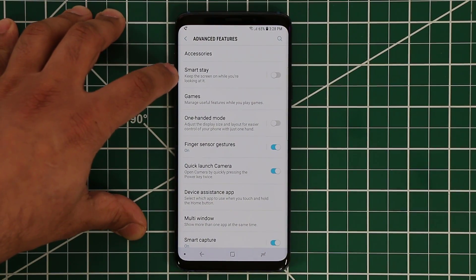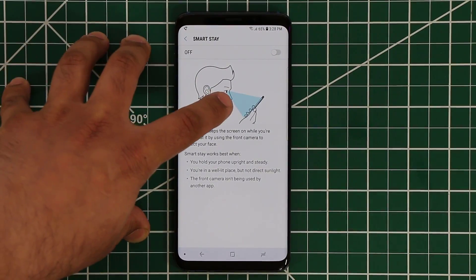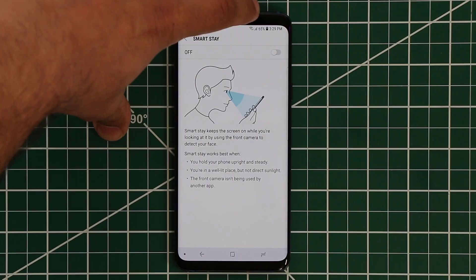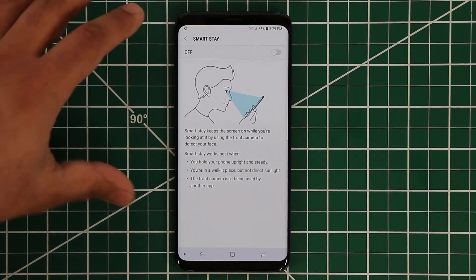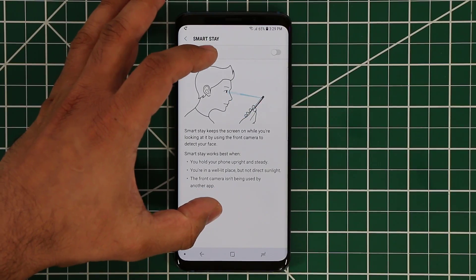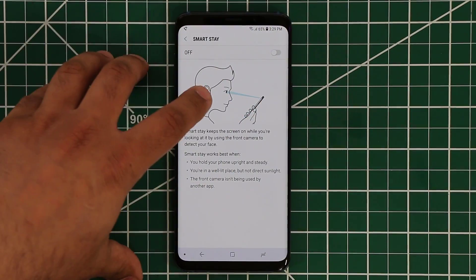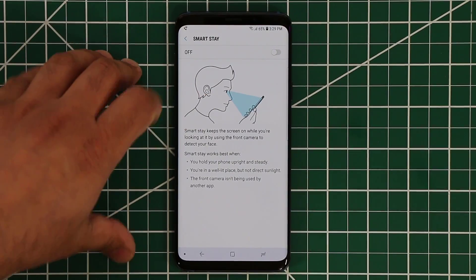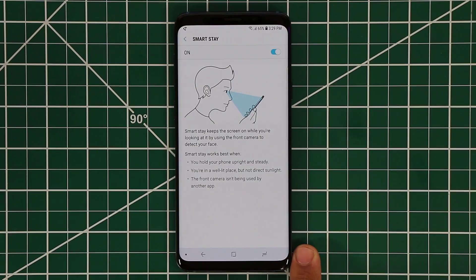The next one is pretty simple. Basically, if you enable this, as long as you are staring at the phone, the sensors on the front of the phone actually sense that you're looking at it and make sure that the screen stays awake so long as you're staring directly into the screen, like this image right here. Make sure it's enabled if that's a feature you're looking for.